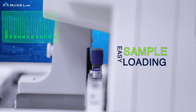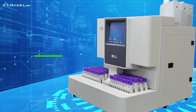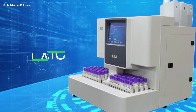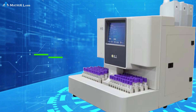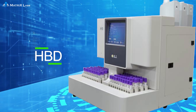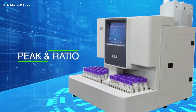It allows loading of 110 samples at a time. H9 can report HbA1a, HbA1b, HbF, LA1c, HbA1c, HbA0, HbA2, HbE, HbT, HbS, HbC — peak areas and ratios with proper graphs.